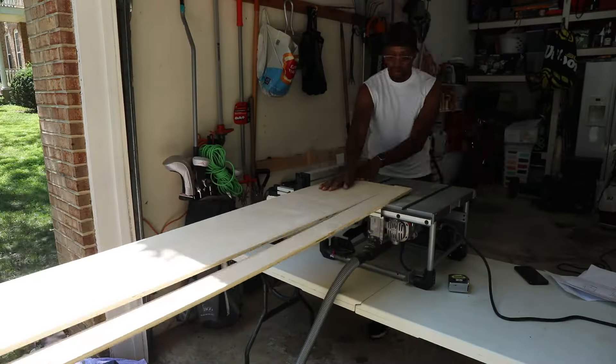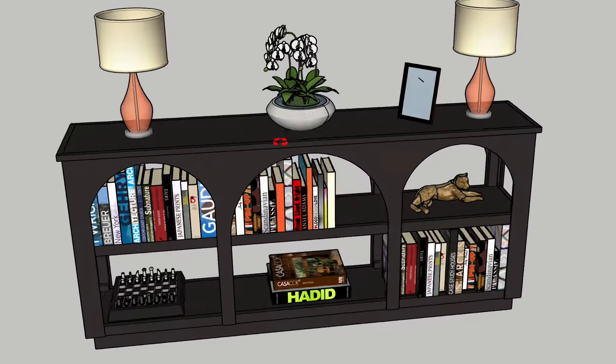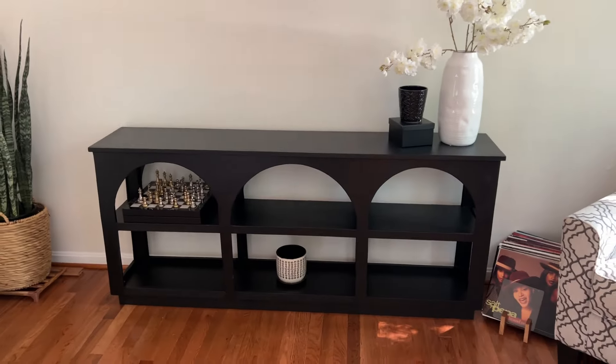I'm Serena Pia from thriftdiving.com and this is Simply BJ. We are building a project today that would have cost $400 if you go to Home Goods to buy it, but with a little bit of tools and his engineering skills, we're going to piecemeal this thing together for about half the cost. Let's jump into this project right now.